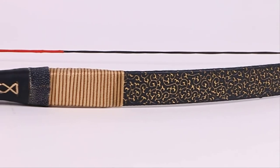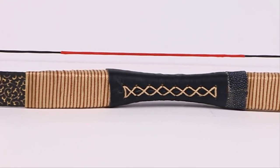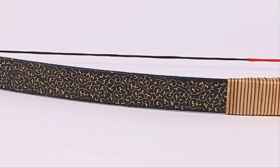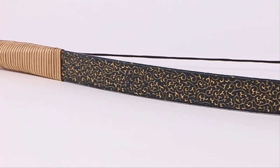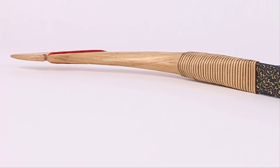Despite being a good start-off bow, this item is not for serious archers. It is a good investment for occasional shooters or amateurs as it is fairly cheap. It can, however, make for a good wall hanger that is used now and again as it is a stylish traditional bow.